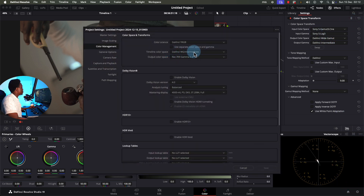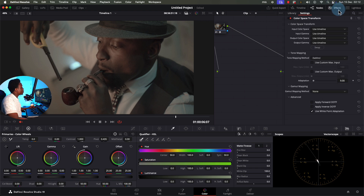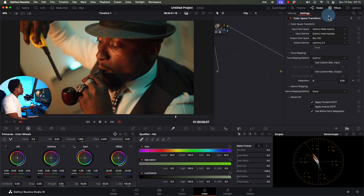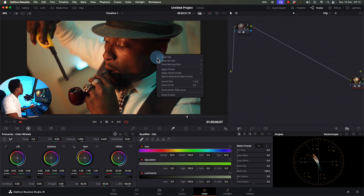So on the IDT node, we're saying: take this Sony camera color and pour it into the big paint bucket — DaVinci Wide Gamut. Now on the ODT node, whatever we do in the middle, when we're done we want to take it from that big bucket — DaVinci Wide Gamut Intermediate — and pour it into the small bucket: Rec. 709 gamma 2.4. The computer understands what we're trying to do. Save, then grab a still.